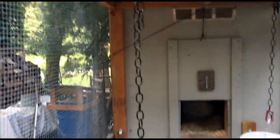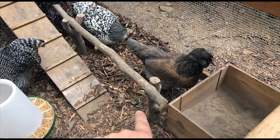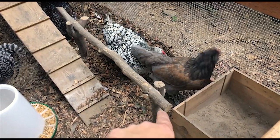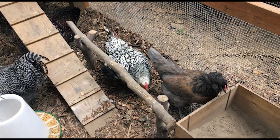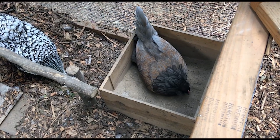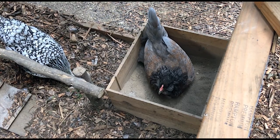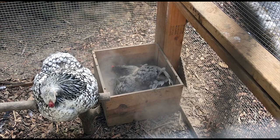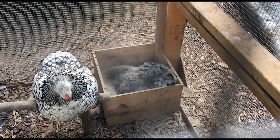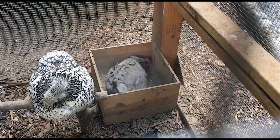We have a hanging feeder in the run hooked up to a chain, and a little perch inside screwed into the base posts. We also have a dust bath with dirt, wood ash, and diatomaceous earth — the chickens love it. We just have to clean it out once in a while since they get a little poo in there, but they love cleaning themselves in there.